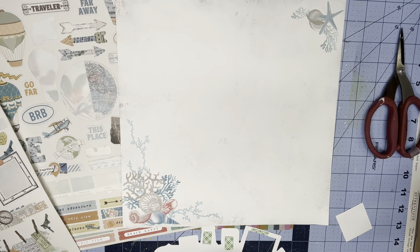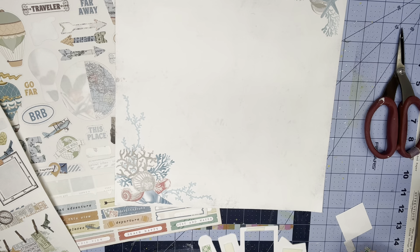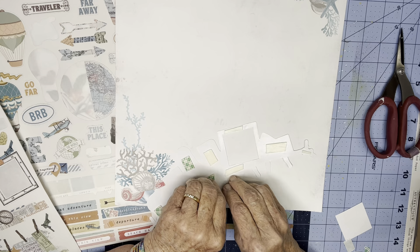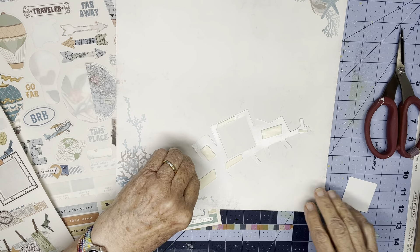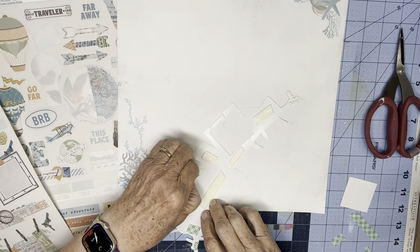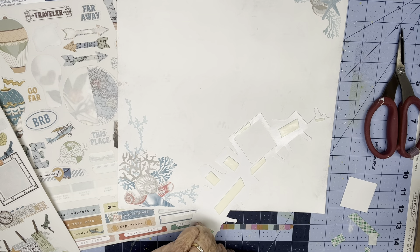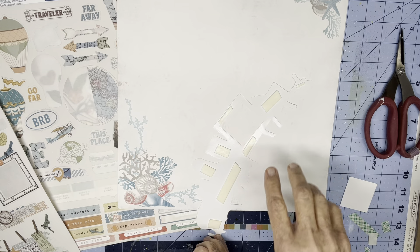This is where I get the biggest bang for the buck out of a coordinated kit like this. Because I'm starting backwards — from this sticker collection. I was starting from that sticker collection when I chose the kit. So that's when I chose this paper.